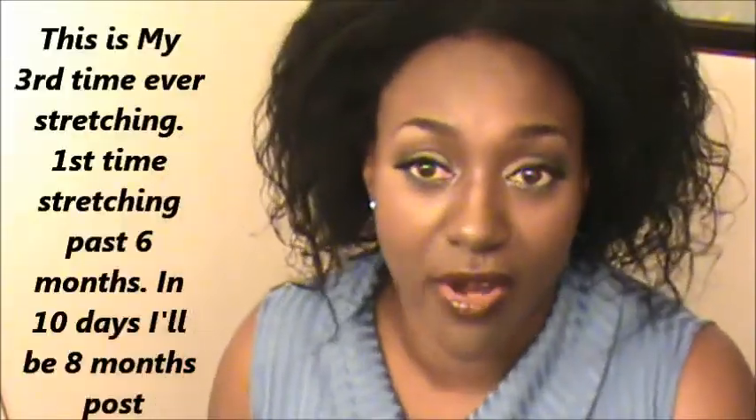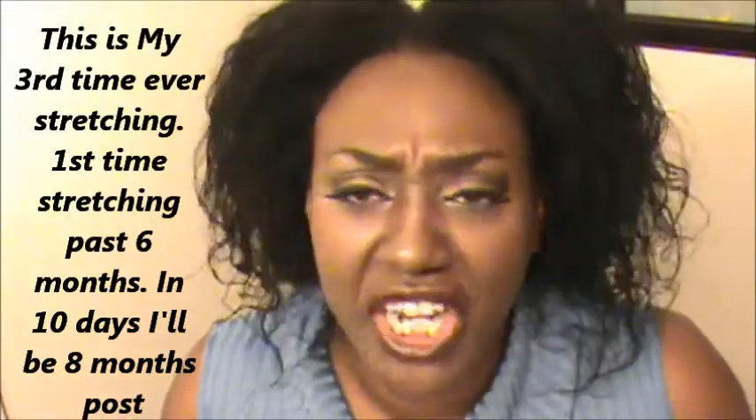Someone also asked me, are you stretching or are you transitioning? Ladies, I am not transitioning. I'm stretching. I'm simply challenging myself to see how far I can go without my tex-lax relaxer. I started on April the 12th with my first relaxer to tex-lax my hair. The first time I made it past two months — I was never able to go past two months without putting chemicals in my hair. I made it past two months, then decided to go six months. I made it to six months stretching my tex-laxer. This time I went over the six months mark and in 10 days I'll be at the eight month mark. I'm just challenging myself with my hair.